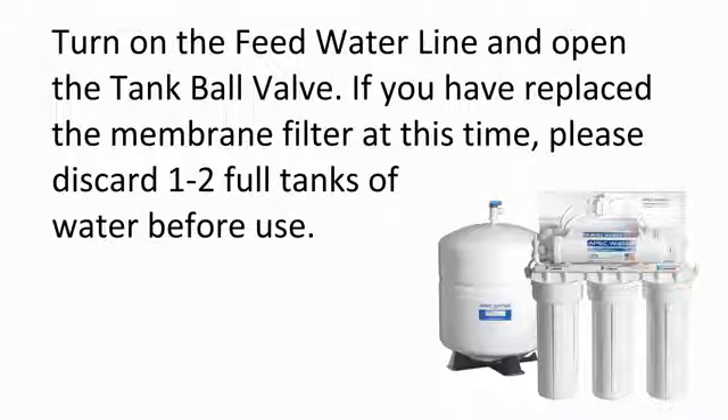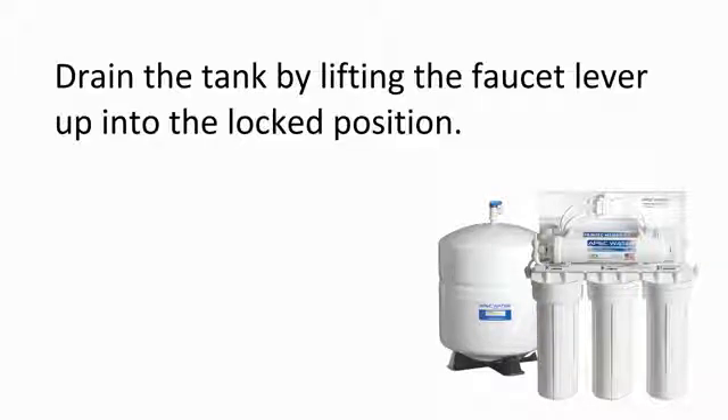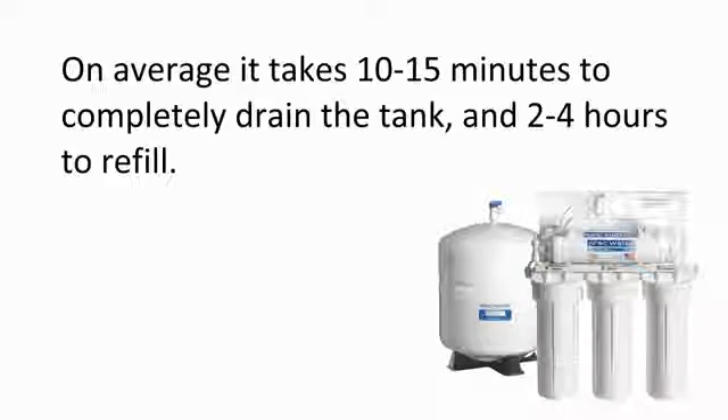Turn on the feed water line and open the tank ball valve. If you have replaced the membrane filter at this time, please discard two full tanks of water before use. Drain the tank by lifting the faucet lever up into the lock position. On average, it takes 10 to 15 minutes to completely drain the tank and 2 to 4 hours to refill.